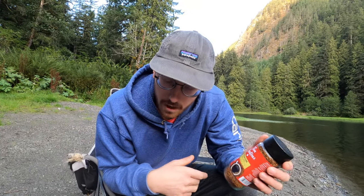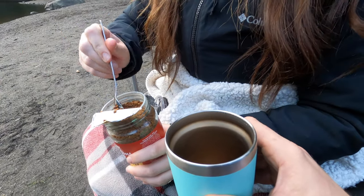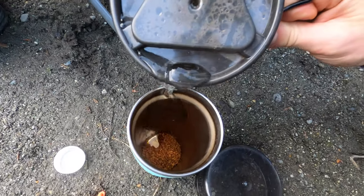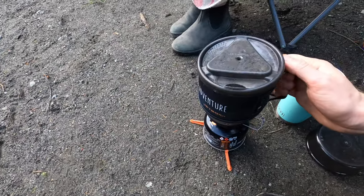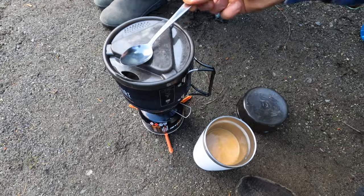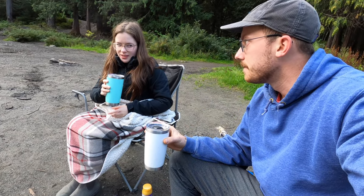We're doing premium roast instant coffee. Are you alright? You're probably going to give me more than three quarters of a cup. Cheers! I need another sip. We're going to enjoy this beautiful coffee.